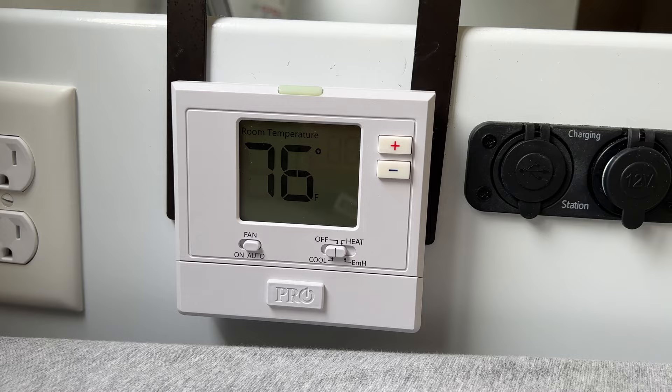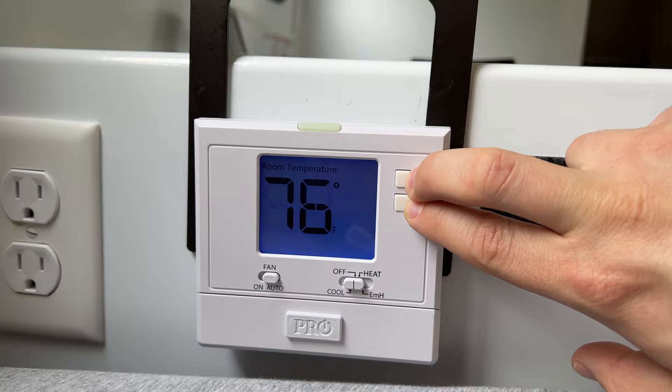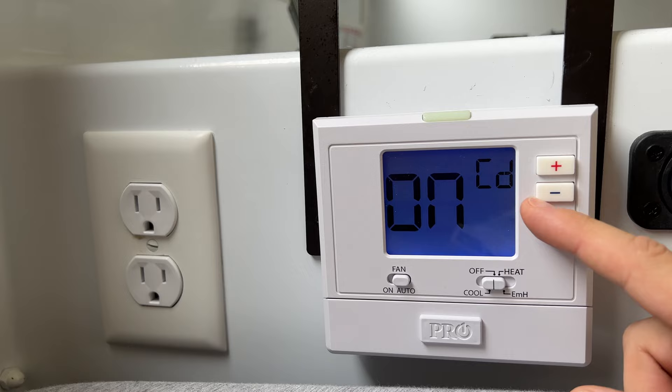On this particular thermostat — and other thermostats will be similar — you have to set it to a heat pump mode. To do this, set it to off and then hold these two buttons to enter technician service mode. The first setting is room temperature calibration — you don't need to change that. The second setting, CD, is compressor short cycle delay, which prevents your AC from cycling more often than once every five minutes — I recommend leaving that on.